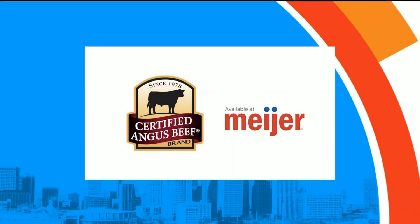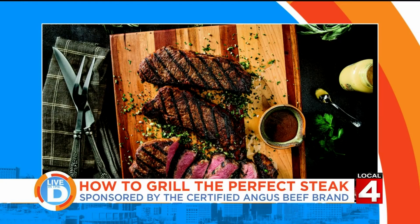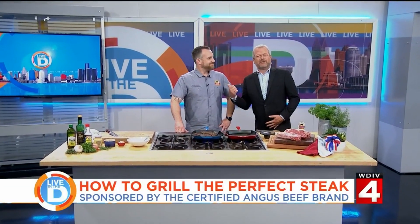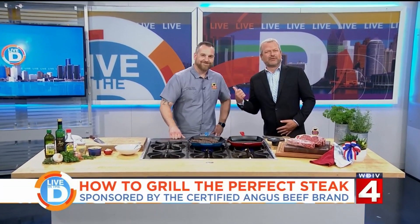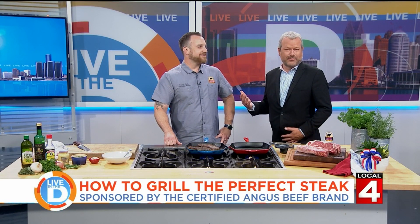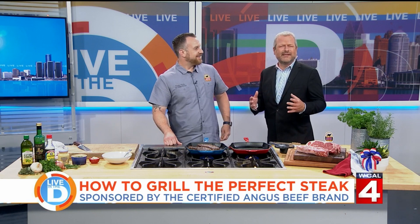Today's Live in the D is sponsored in part by the Certified Angus Beef brand — if it's not certified, it's not the best. Millions of Americans will be firing up the grills this weekend for the biggest holiday of the summer. If you're looking for a recipe sure to impress, grab your tongs — we've got steaks to grill to perfection. We are joined by Chef Gavin Pinto with our sponsor, Certified Angus Beef brand, and he is going to share his secrets to a luxurious grilled steak and how super easy it is.